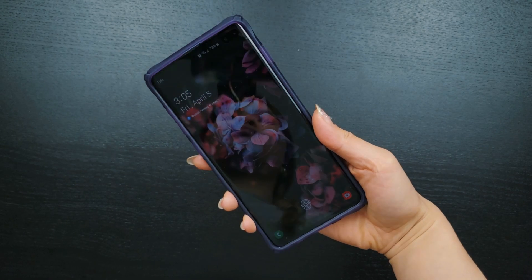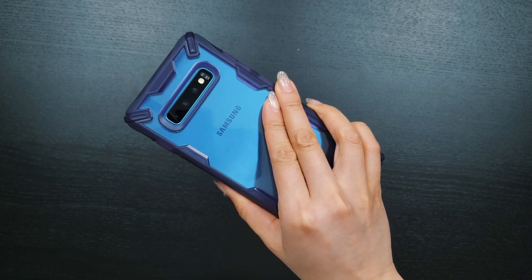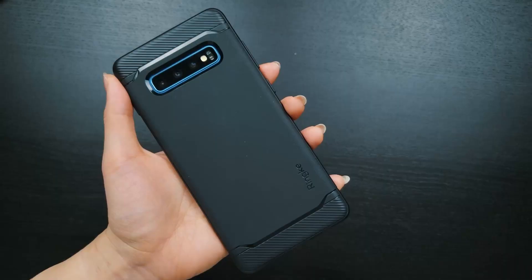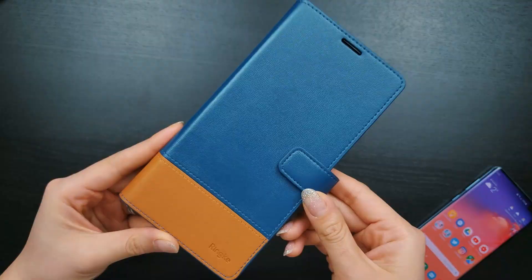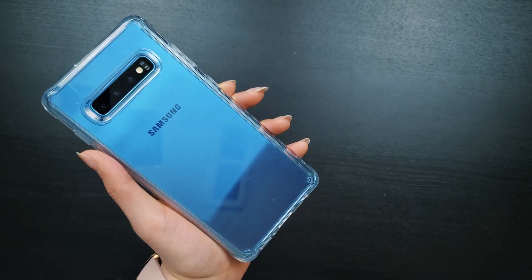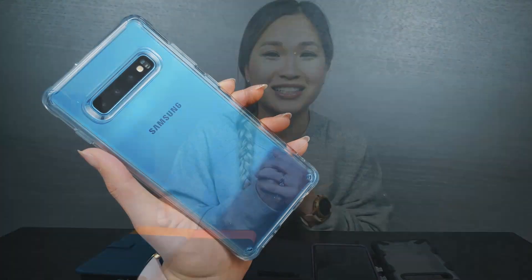If I had to nitpick, due to the angular design, the case does dig into your hands a bit with certain grips. Props to Rinke for creating well-built cases at affordable prices. I've been using them for a long time, and in terms of bang for your buck, they're kind of hard to beat. As usual, thank you all so much for watching. Until the next one, peace.